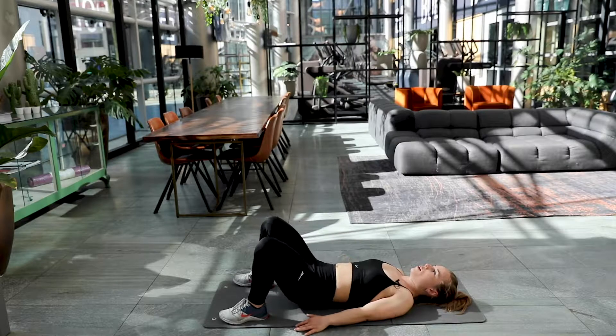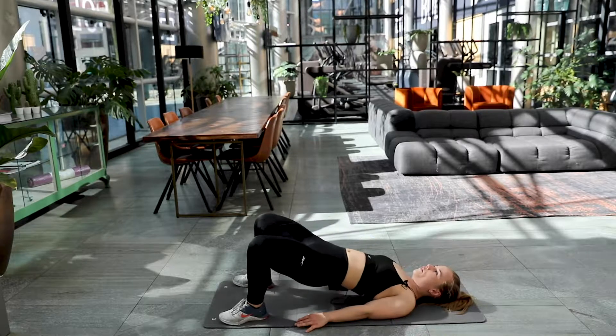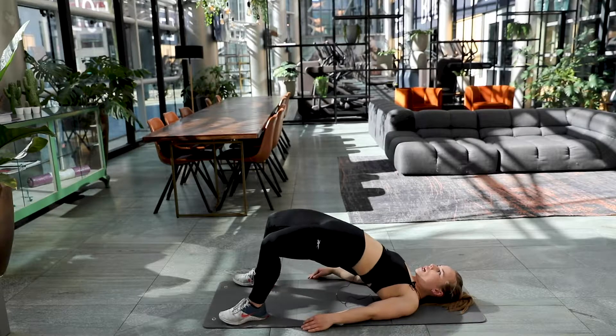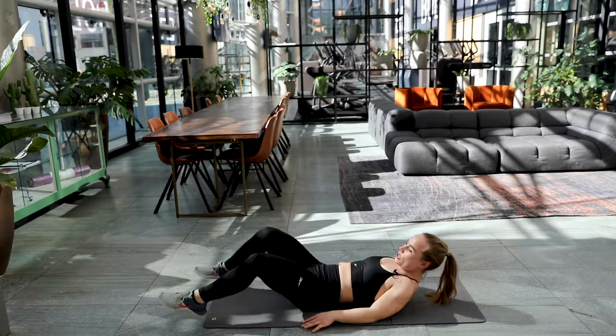Six, keep on. Seven, halfway there. Focus on that breath. Five left, almost. Come on. Four, three, two and the final one. Well done. Good job.